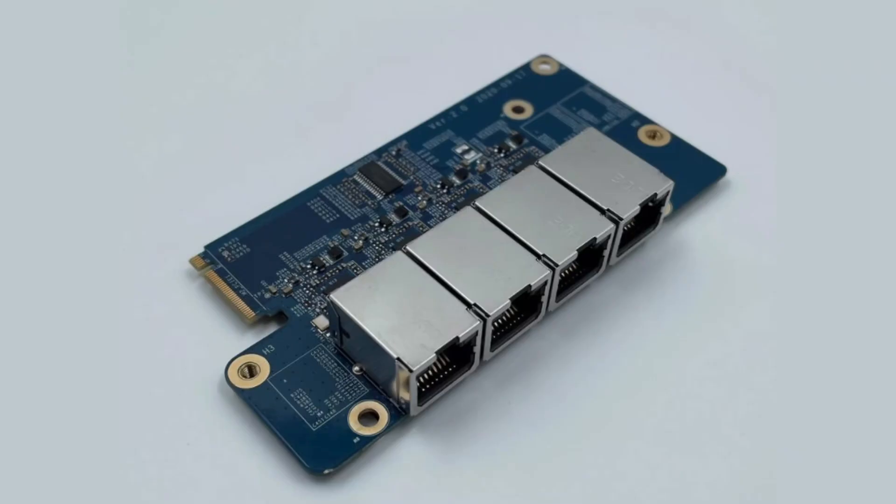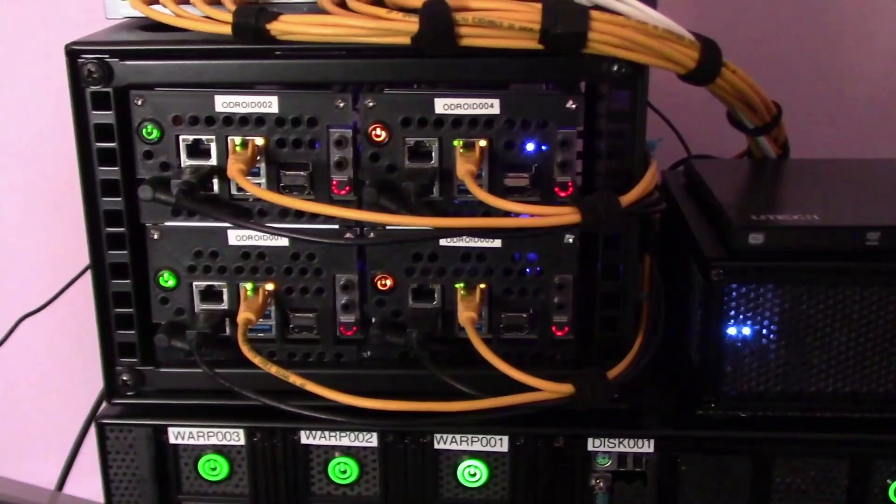I did have plans for a larger cluster making use of the add-on network board, which gives 4 additional ethernet ports to the computer, which would have made an interesting project. However,